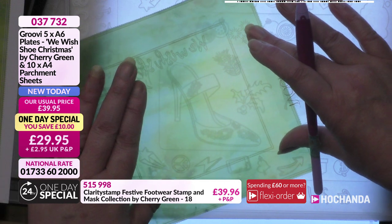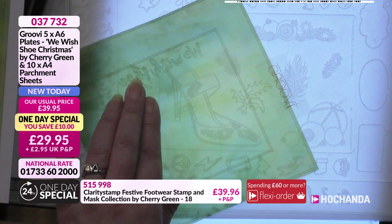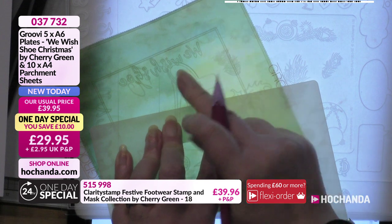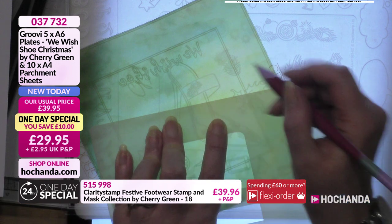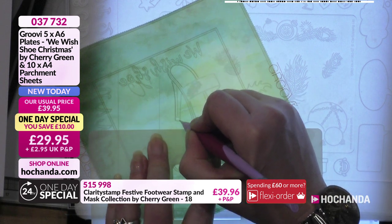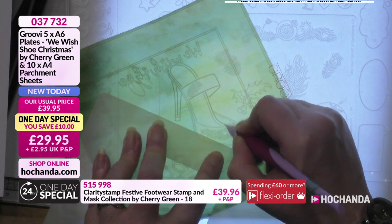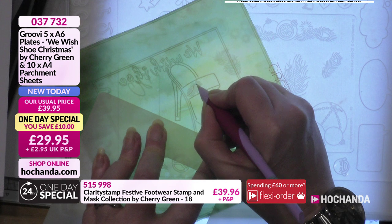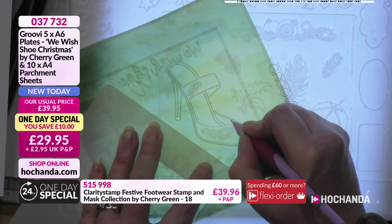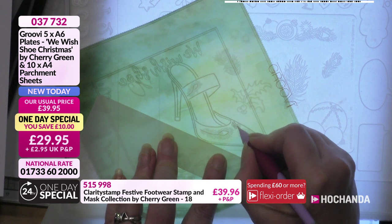I'm positioning the shoe here, leaving space for the baubles. Using the Groovy Guard and coming in with the shoe. I've come up past the lettering intentionally - I wanted that angle on the shoe, which is why I put the wording in first. Just glide around the shoe - this is a nice one for decoupage too because you've got that strappy piece across there. Those little strappy bits just fly across.